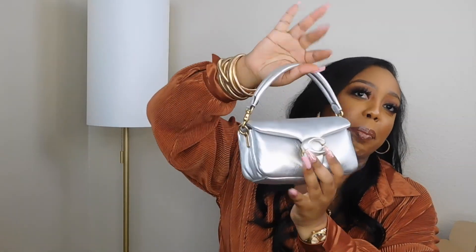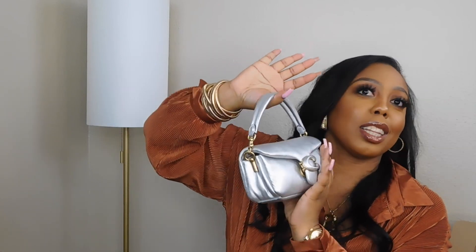I did try to fit my phone in there. I have the iPhone 13 Pro Max. Let's see if we can get it in there. So I got my phone in there — if you have the biggest iPhone, the 13 Pro Max, it will fit in here. And that's really all I need. I can throw my money in there, my cards, my ID. You definitely can fit your phone in.